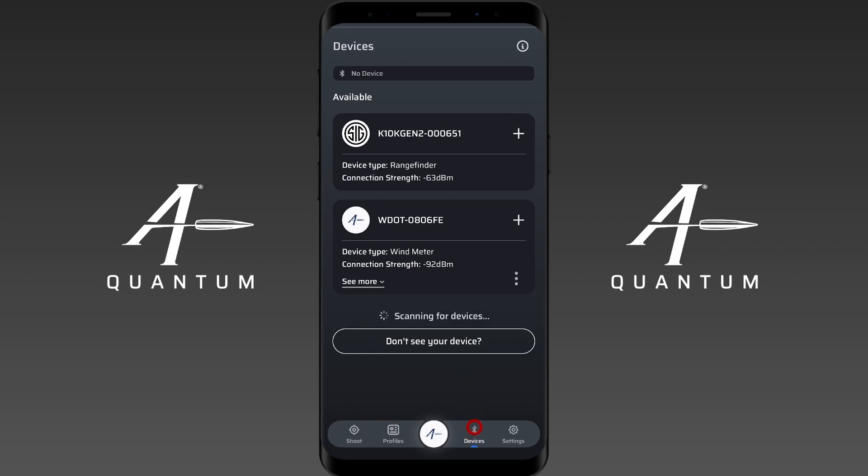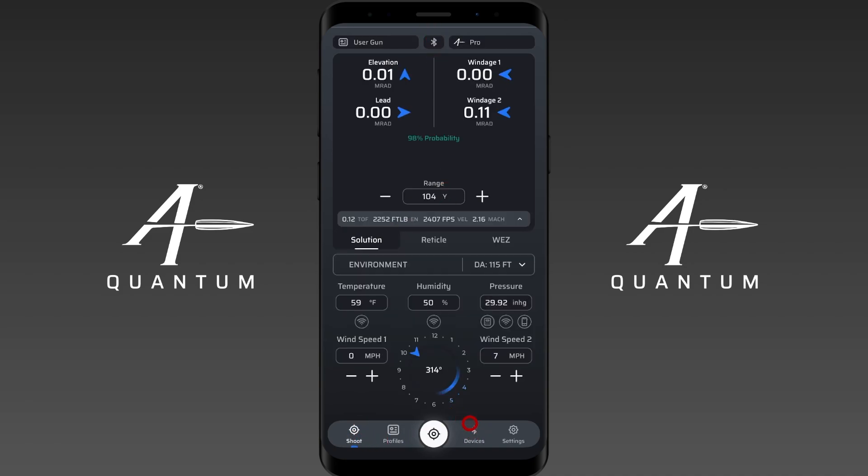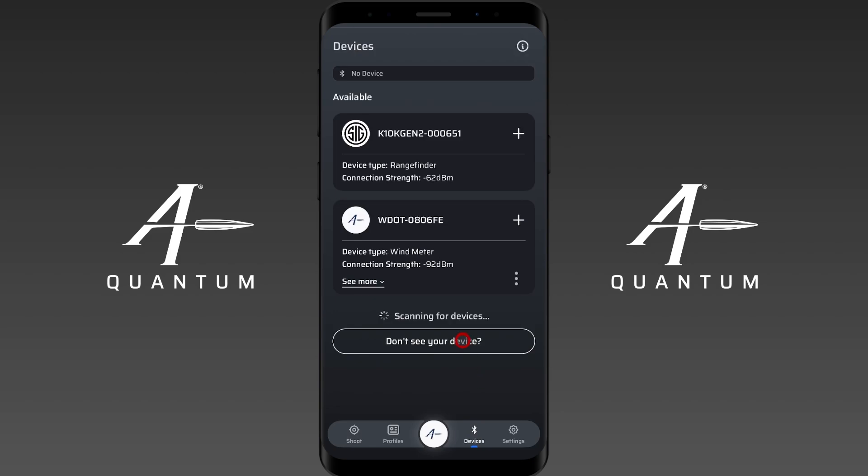Once we're on the devices screen, you can see we have no active devices at the moment. You can see devices grayed out here as well — it's also grayed out here because nothing is actively paired. That'll change in a minute.